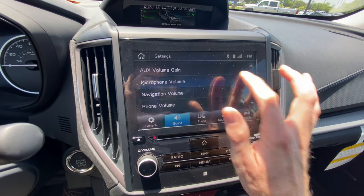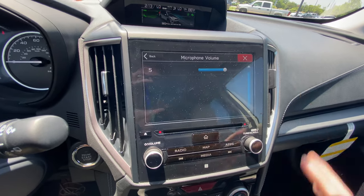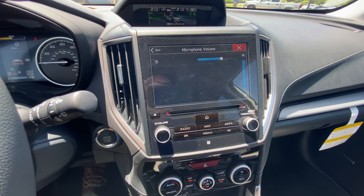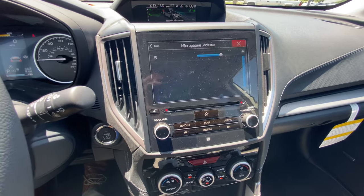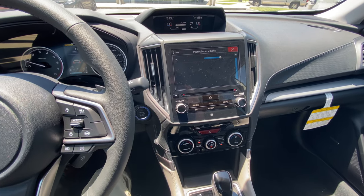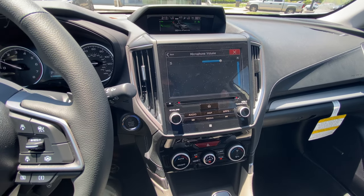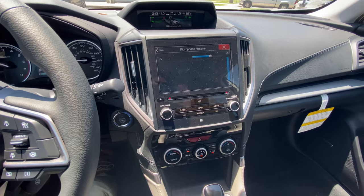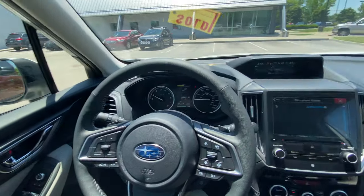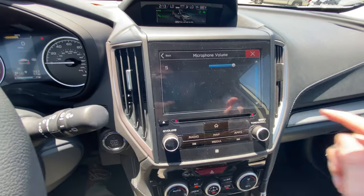By default, when you scroll down to where it says microphone volume, it's going to be set at zero. What I found is the best is level five or somewhere right around there. This controls the volume that the person on the other end of the line hears. I've tested this — with the volume all the way up you can hear it on your end pretty loud, but on their end it's actually just a light breeze; they can't hear the AC on full blast or the wind. So they can hear you clearly at level five — that's what I always recommend.